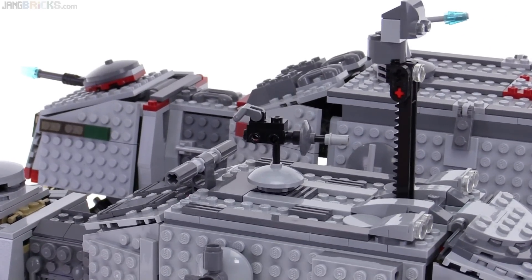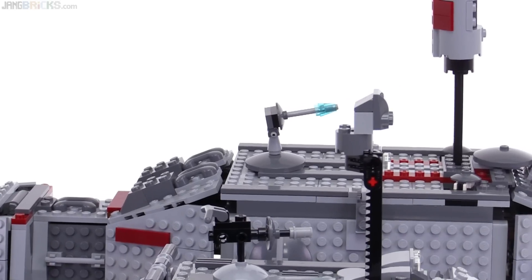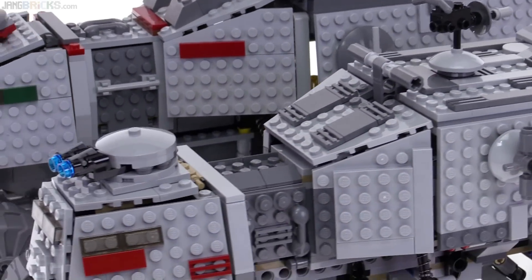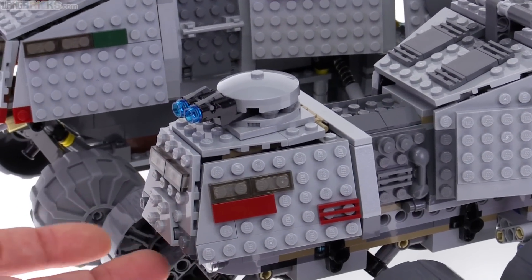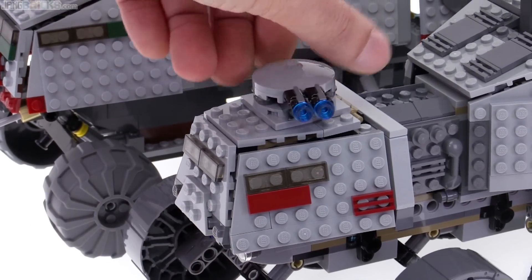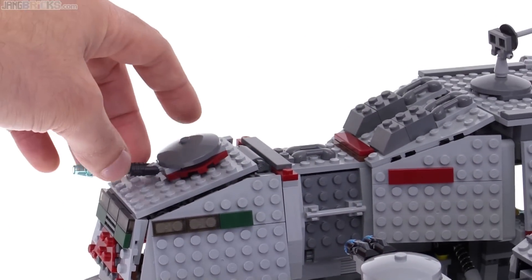The other one had the same kind of feature, but it just doesn't have any place where you can hold on to it — so this is a little bit better. Also, at the back, while the new one does not have the guns coming out from underneath, it has this turret up on the top, which feels way better than the old one.